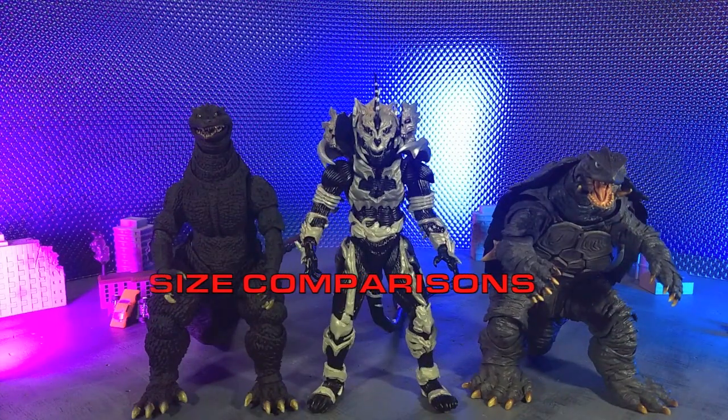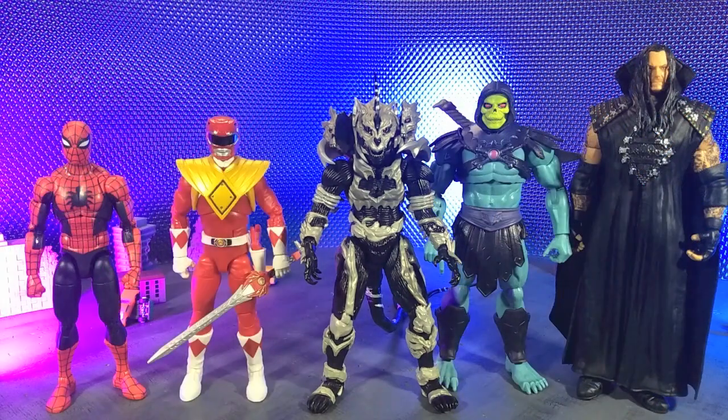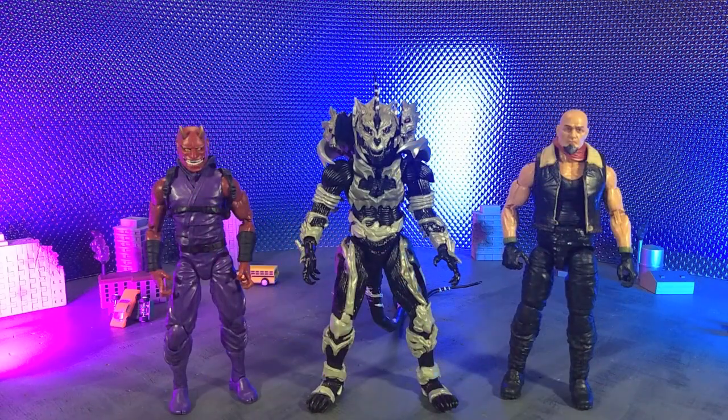Getting into size comparisons — here he is with some other SH Monster Arts, with some Hasbro and some Mattel, with some other imports, with some other monsters, and finally with an articulated Icon's Oni and yours truly in human form as a Battleverse Action Force figure.